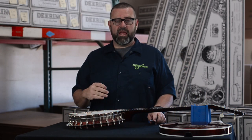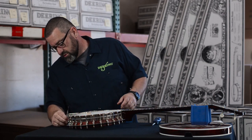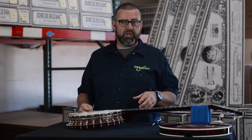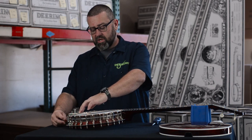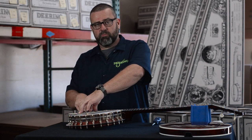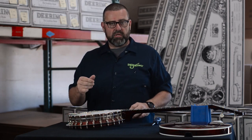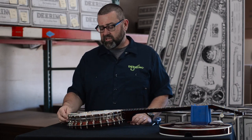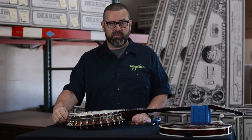Now we're going to adjust the angle of the tailpiece with this angle set screw. I'm going to start by threading that back in — all this needs to be done without the screwdriver. I'm going to put a light amount of pressure on the front of the tailpiece, putting just a touch of extra down pressure on the back of the bridge, and give that screw a couple turns in until it makes connection with the back plate. Once it does, release the tension on the front and you should not be able to back that screw out with your fingers.